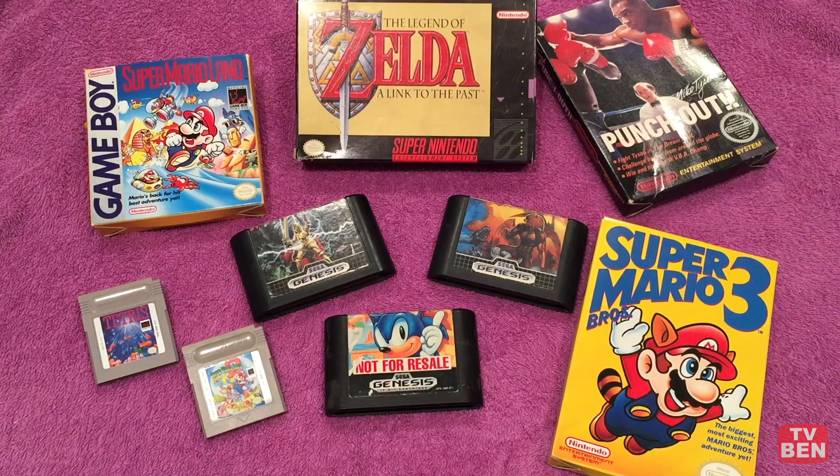Speaking of games, let's go over what this system can play: NES, Famicom, SNES, Super Famicom, Mega Drive, Genesis, Game Boy Color, Game Boy Advance, Game Boy, and the Master System via the Power Base Converter if you buy that add-on. All these games and many more can be played on this system no problem, so let's go through a few of them and see how they look.